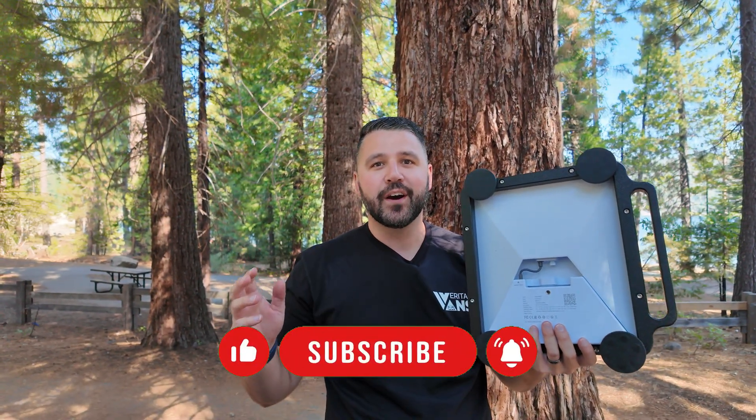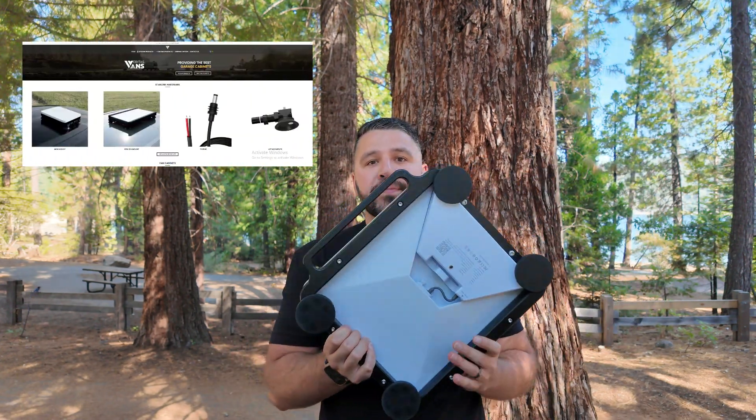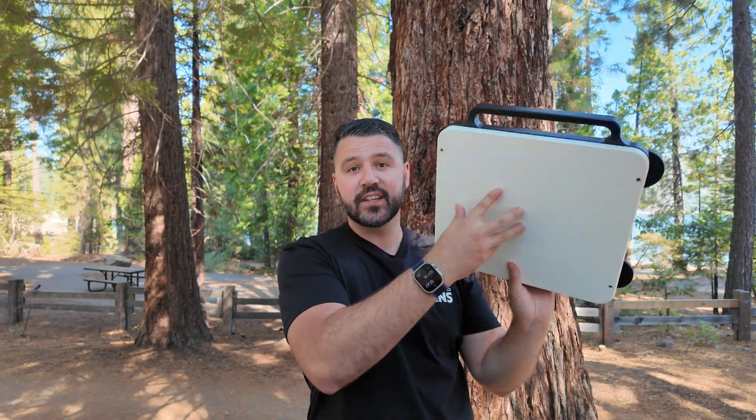We're truly the one-stop shop for everything you need to access internet everywhere you go. If you like this video, shoot it a like and check us out at veritasfans.com — we sell this case, and it's manufactured right here in the USA. All of our attachment options are good to go, so yeah, a really great example of the one-stop shop for internet access anywhere. Thank you so much for watching — I hope you got a ton of value out of it, and I'll see you out there.